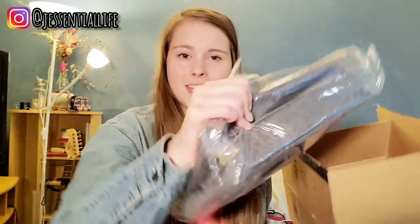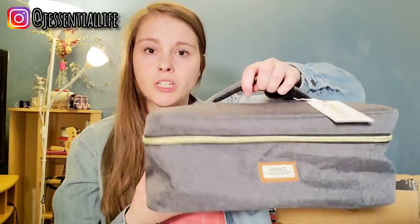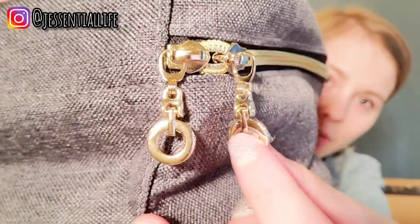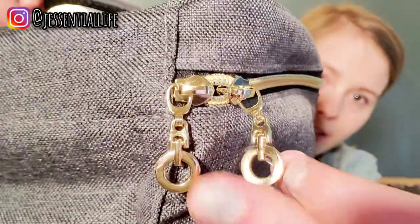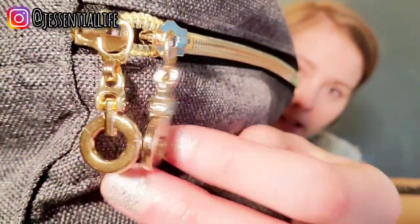All right, so we got the case out here. It's a little squishier, but you can see that there's a handle on top, which I really like because the essential oils will be sitting upright. There's a cute little zipper, and I still have a little bit of plastic on it. All right, the plastic is all off and this is what it looks like.